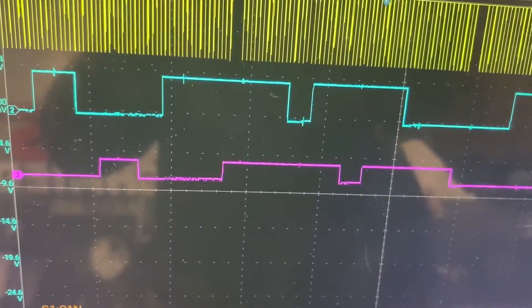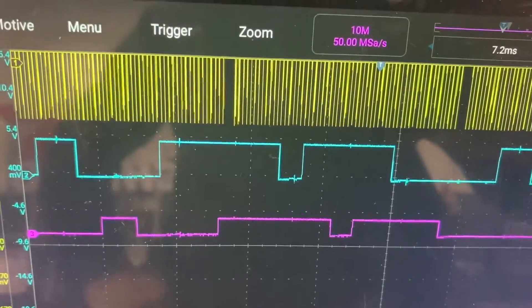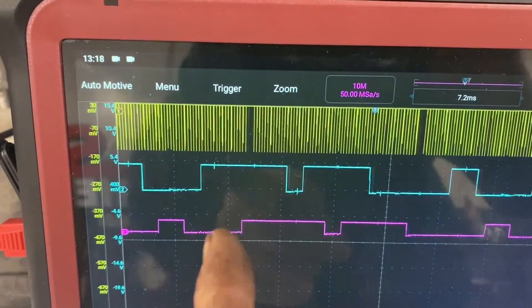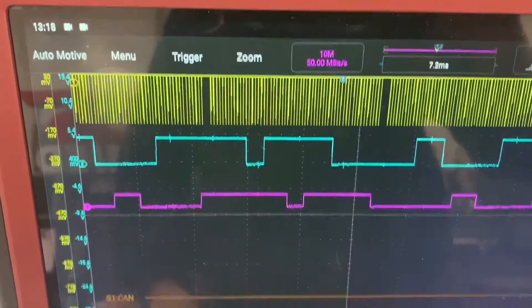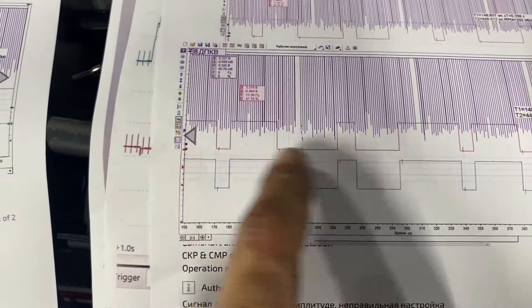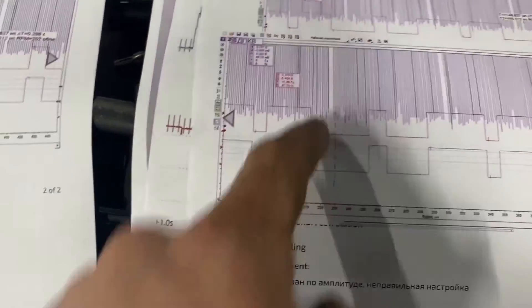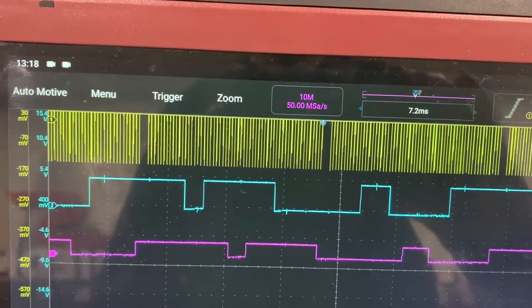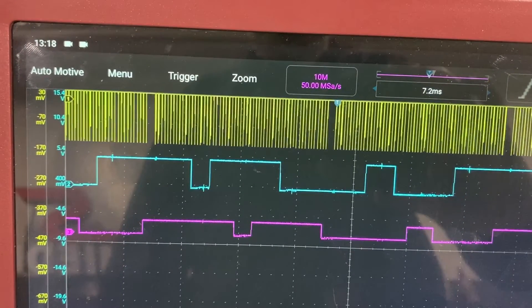Before getting into the full codes, let's have a close look at this signal. The magenta is the exhaust camshaft signal and it's shifted to the right. It should be a mirror image of the green-cyan colored one — that's the intake camshaft. They should basically be a mirror image of each other on this particular engine. Let's pause and go through it in more detail.